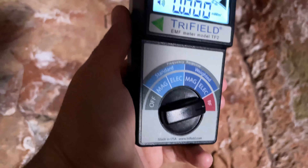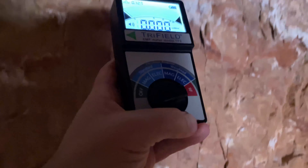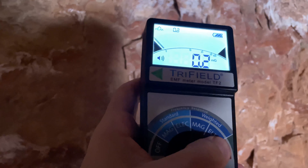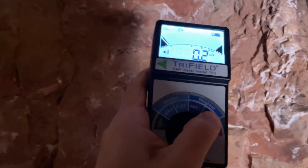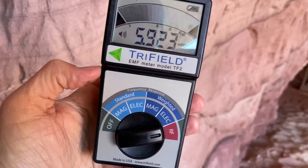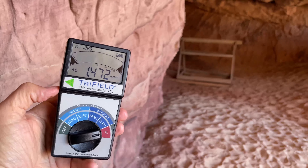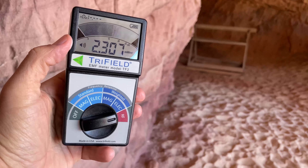Nothing on the RF here. This wall has a weird feeling to it though. The closer I get over here to this well that goes down to nothing, the more the RF signal goes off like crazy right here.